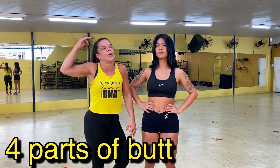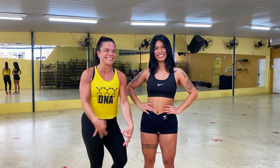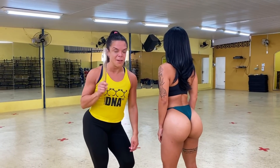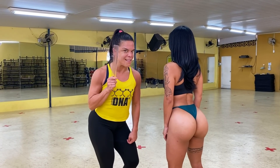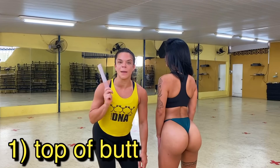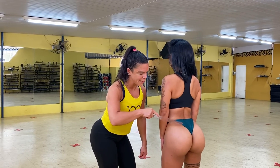I separated the butt into four parts a long time ago to get better results. I'll show you today everything I know about the butt — the four parts of the butt and everything you need to know to grow your butt, starting right now. We're gonna start with the upper part — the top of the butt.